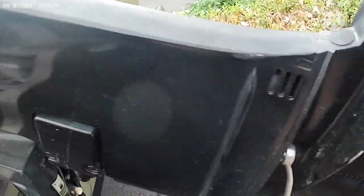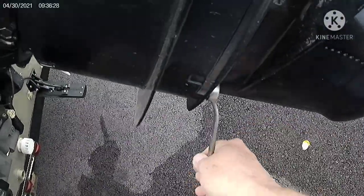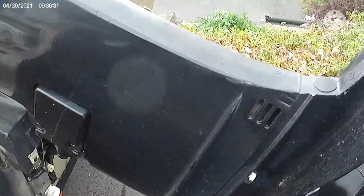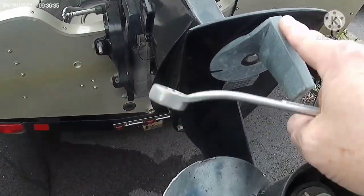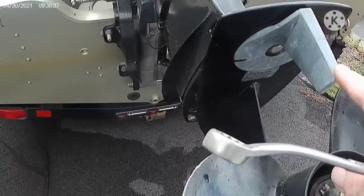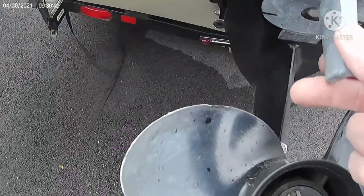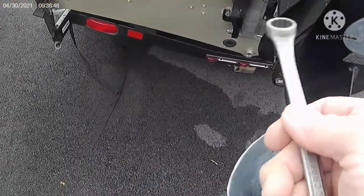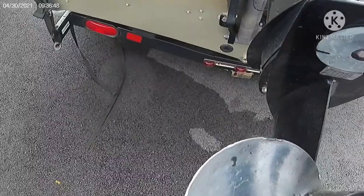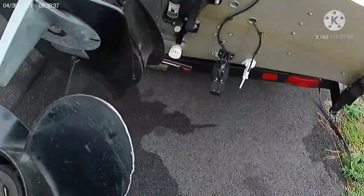It's a pretty long socket and gives nice leverage. I loosened all four of them just to make sure everything moves. Another thing I did was mark this fin with a marker because it has to be in position so that the motor runs true. I marked it on both sides so that when I remove it, I know exactly where it goes.